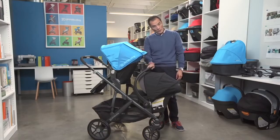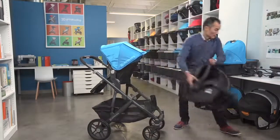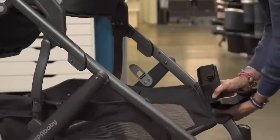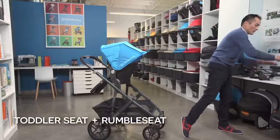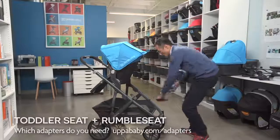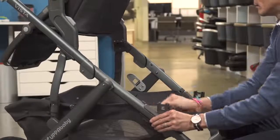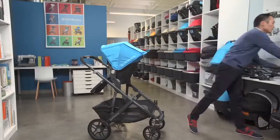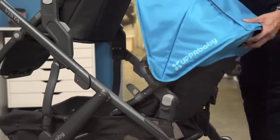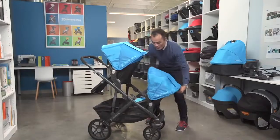Once your child grows out of the infant car seat, you can transition to the Rumble seat. The Rumble seat comes with its own set of adapters and attaches the same way. The Rumble seat can accommodate a child up to 35 pounds. If you want to install rear-facing first, keep an eye on them. And for younger children, it can fully recline.